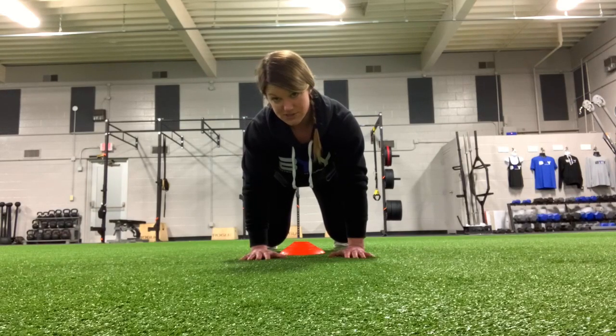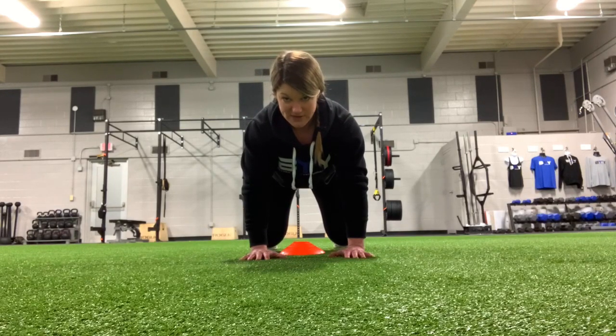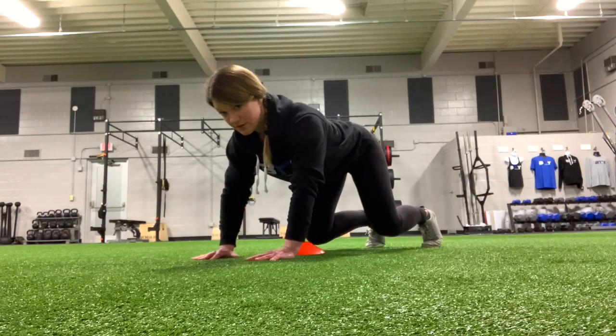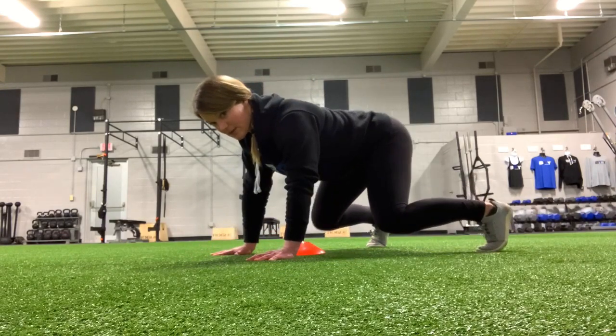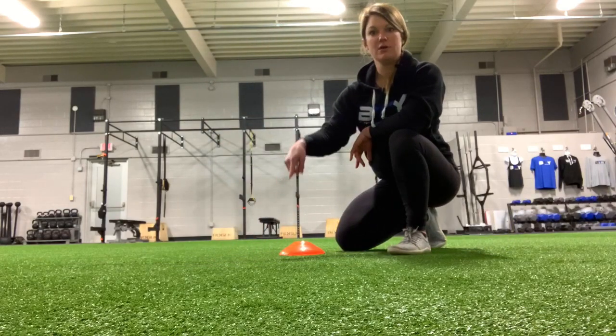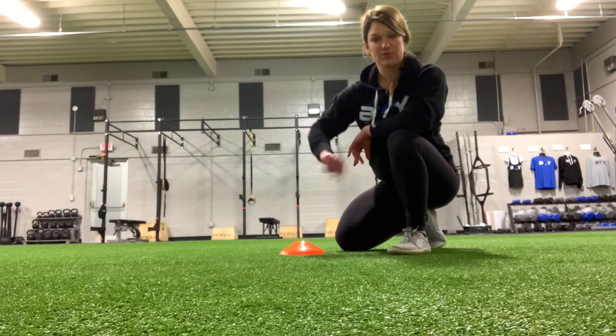Still try to keep those hips stable, but this time the right hand is going to the right and the left foot is going to the left. So it'll look like this — step apart, step together. You'll keep going all the way until you get around the cone, and then reverse it and go all the way in the other direction.